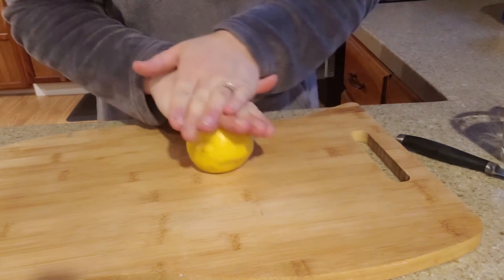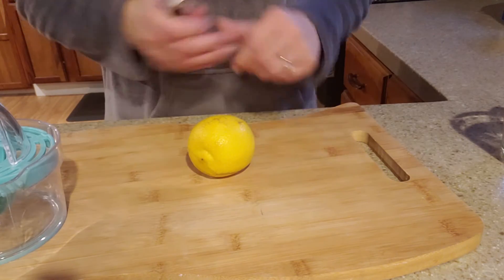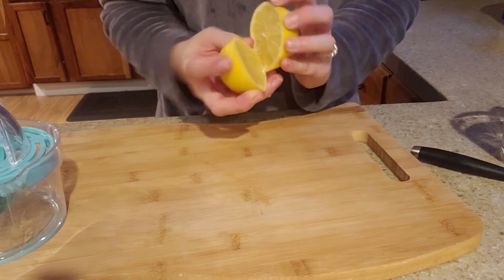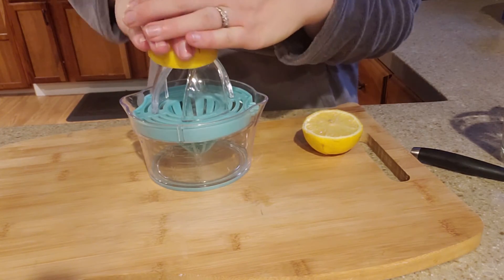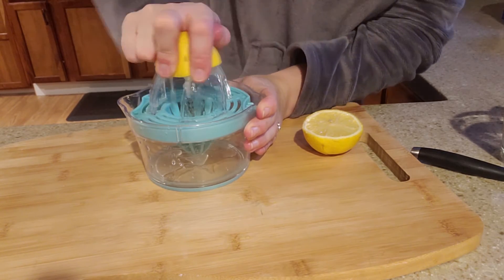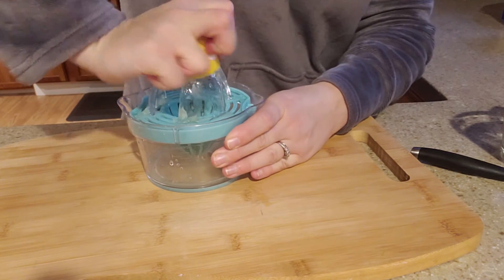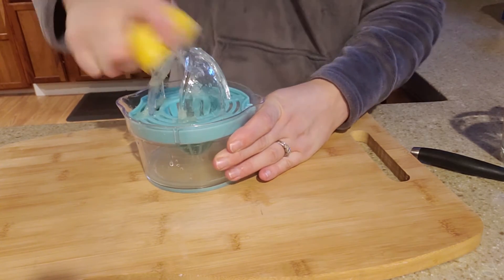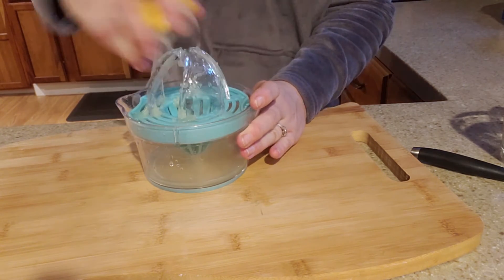First things first, you want to roll the lemon to get all of the juices flowing. Then what you'll do is cut your lemon right in half. It's just one lemon that we're going to use, and then you're going to juice it. You can put it over top and get all of those juices flowing. I'll do it for this side too. Let me just try this lemon one more time — there's a little bit more.